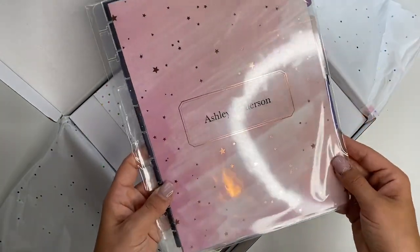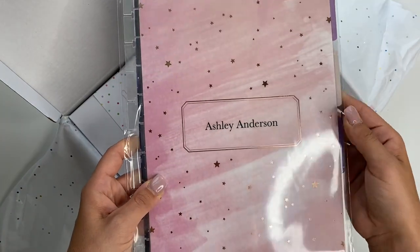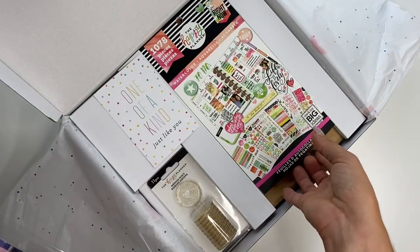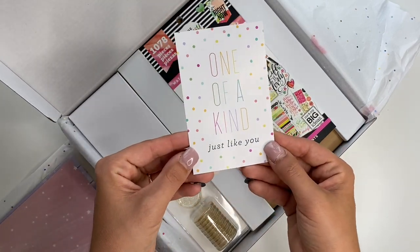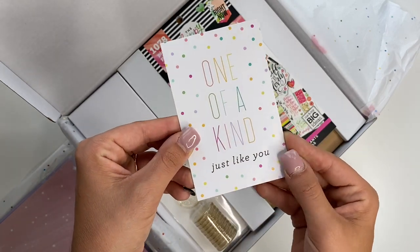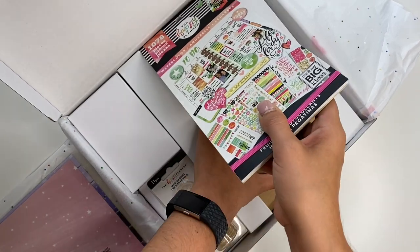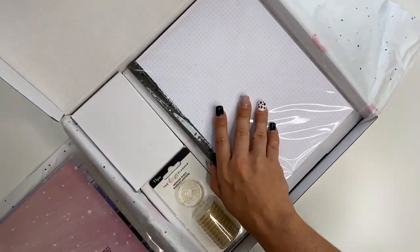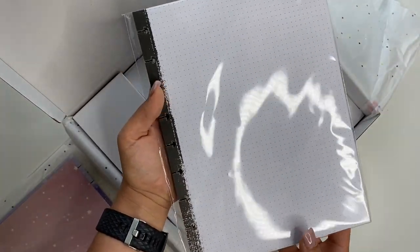Oh, look at how cute! Oh my gosh, you guys — it has 'Ashley Anderson' on it! So stinking cute! We got stickers too — there's watercolor stickers and a cute little card that says 'one of a kind, just like you.' Super cute! And it's going to be a Happy Notes — there's the paper for it.